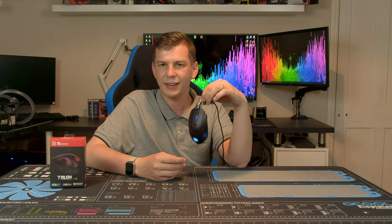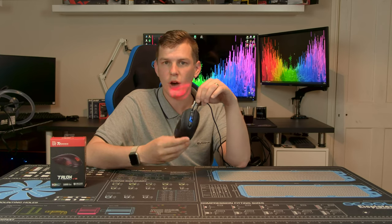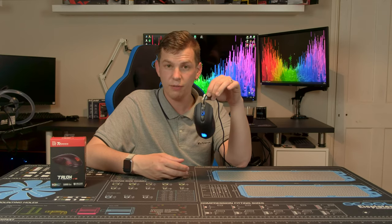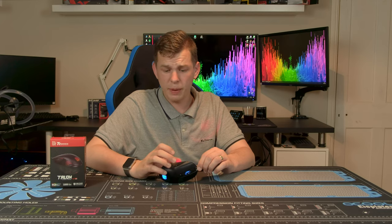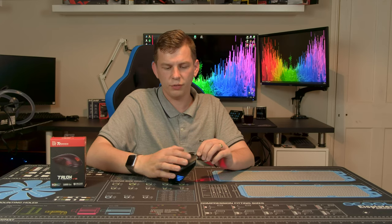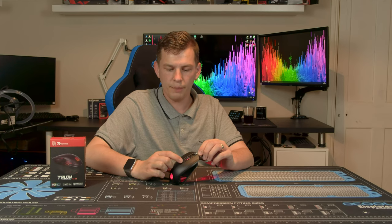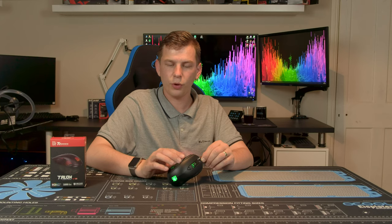Although not technically an ambidextrous mouse because the buttons are on one side, it is a symmetrical mouse, so lefties looking for a cheap option this might suit you. Going through the buttons: the obvious left and right clicks are there, a DPI button on the top, a scroll wheel that clicks in, and forwards and backwards buttons on the side.